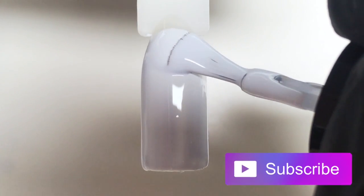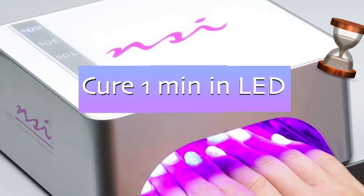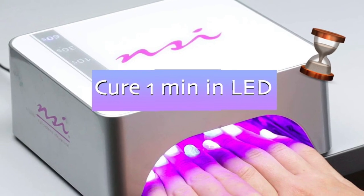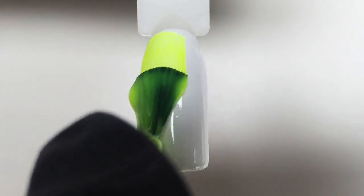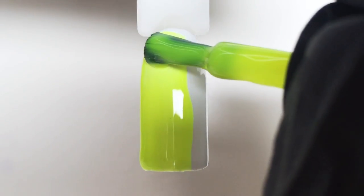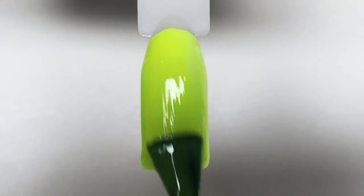I will start this design by applying white gel polish as the background — one layer is enough. Then I cure it in LED for one minute. Then I apply neon yellow gel polish. We could apply it just by itself, but it looks so much brighter when you have a white background underneath.